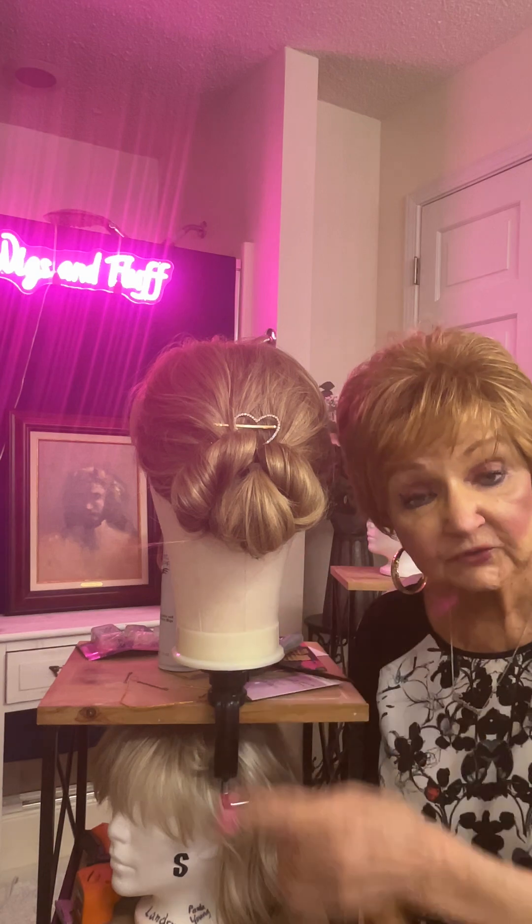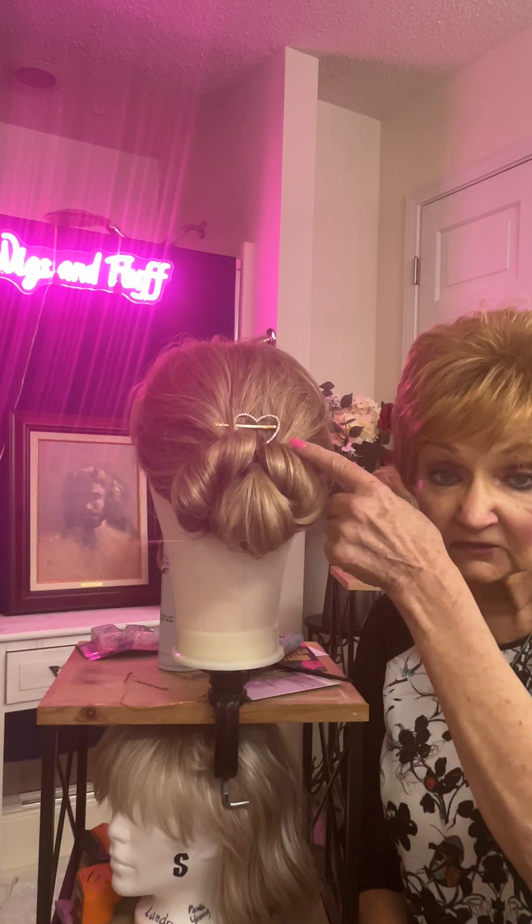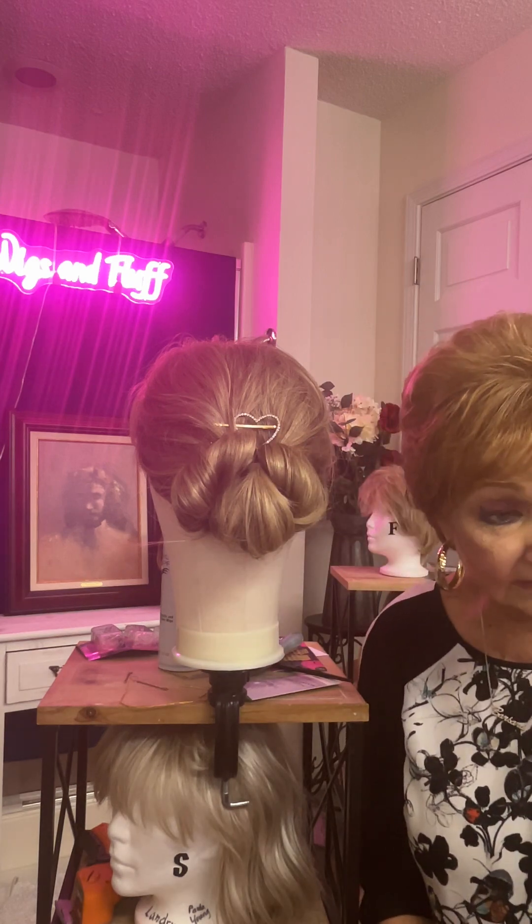Hello friends, this is Barbara from Wigs and Fluff. Now in today's video, I'm going to be showing you how to make this cute little updo for Valentine's Day using the bling, which I really love.